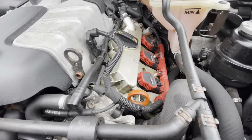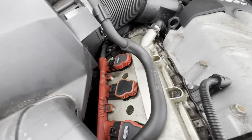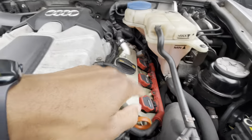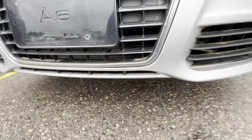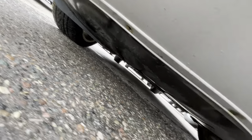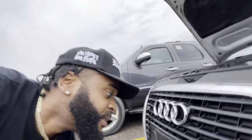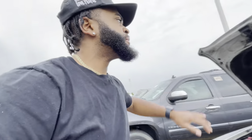It looks like we got valve cover leaks for sure. That's pretty normal on this one. Looks like it's this side that's leaking. Let me get under here — the ground is wet and all, but it doesn't look crazily wet and I don't see anything actively leaking, so that's good. Let's check the other side of the body.